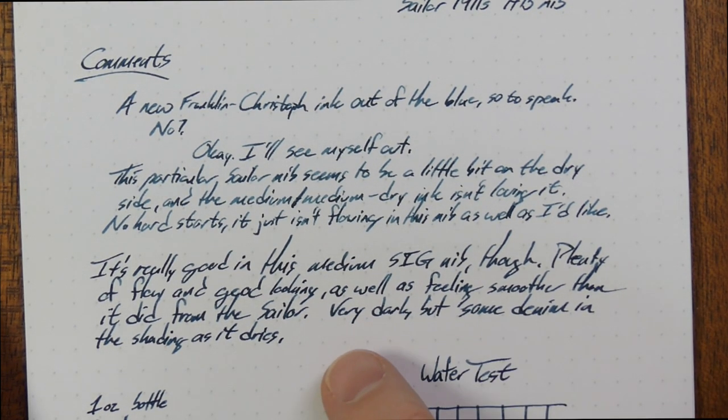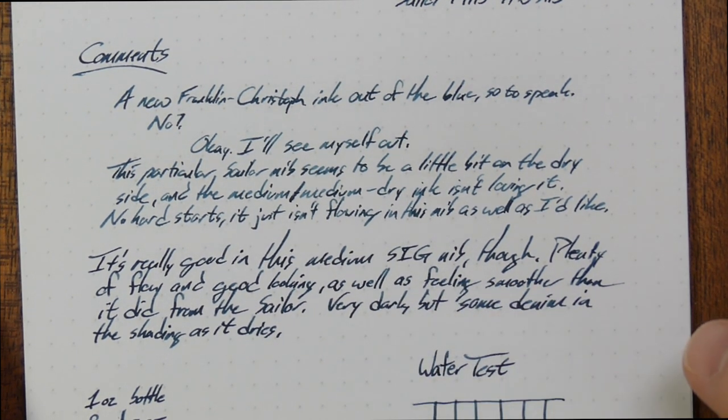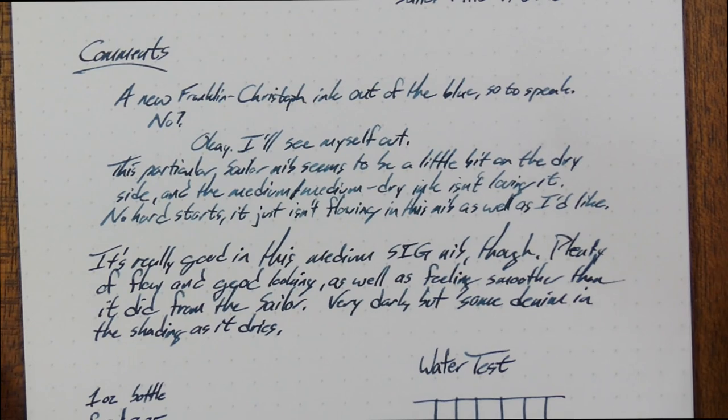I'd give it even a bigger nib than this — I probably should have gone with a double broad, but I'm already using that with another ink. I think this is a really nice looking ink.